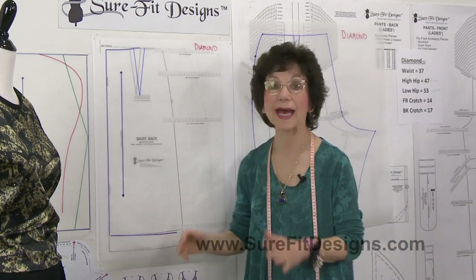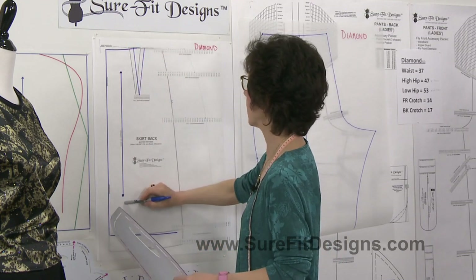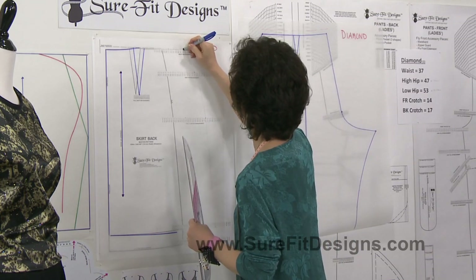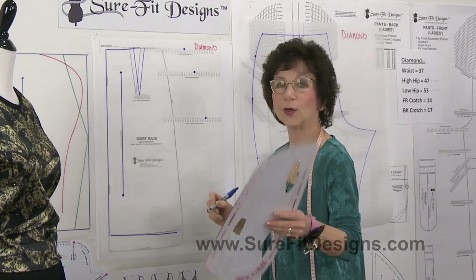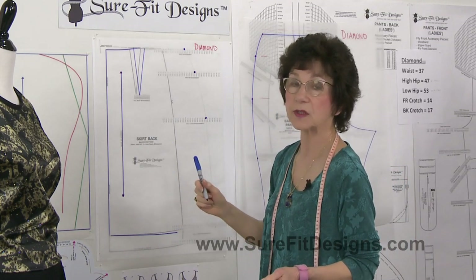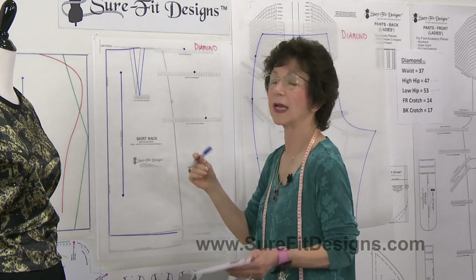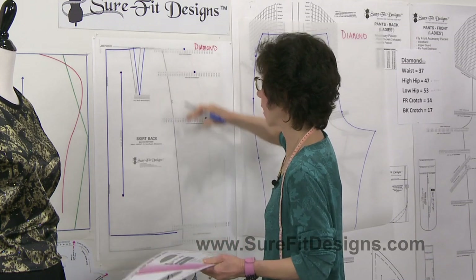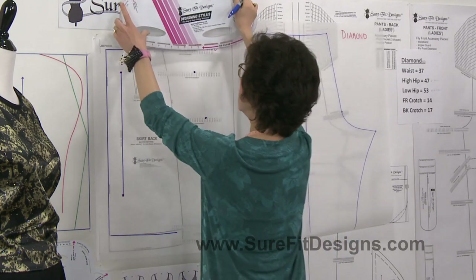Now let's look at the skirt pattern. I've started the drawing with the center back marking, the straight of grain marking, and the hip dart started. I'll use her same dimensions: 37 waist, 47 high hip, and 53 low hip. You might be thinking, should I shift for the hip level on the skirt pattern like I did on the pant pattern? Yes, you absolutely can do that. The reason I don't is that there is more ease in the skirt pattern and it usually hangs very comfortably, but if you're concerned you can shift your vellum and mark in your high hip and low hip dots.